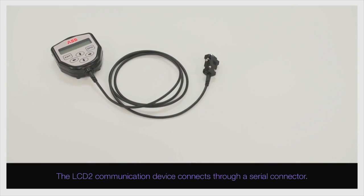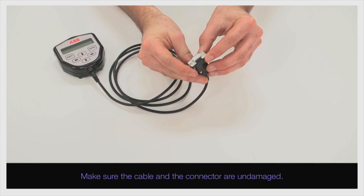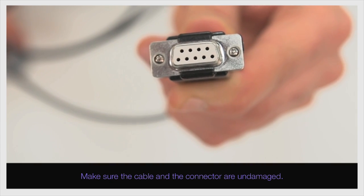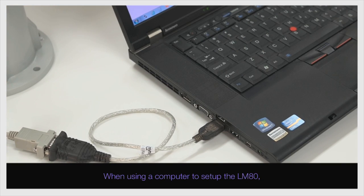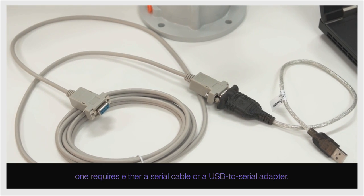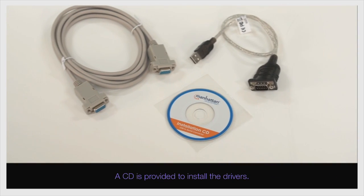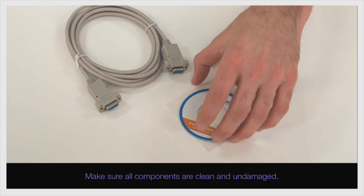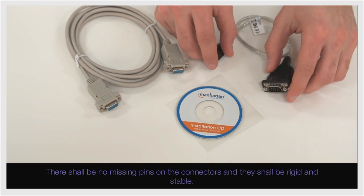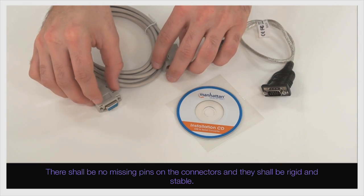The LCD-2 communication device connects through a serial connector. Make sure the cable and the connector are undamaged. When using a computer to set up the LM80, one requires either a serial cable or a USB to serial adapter — a CD is provided to install the drivers. Make sure all components are clean and undamaged. There shall be no missing pins on the connectors and they shall be rigid and stable.